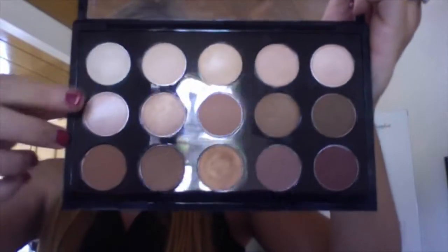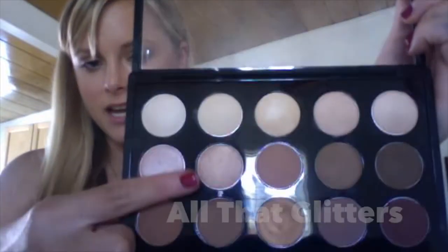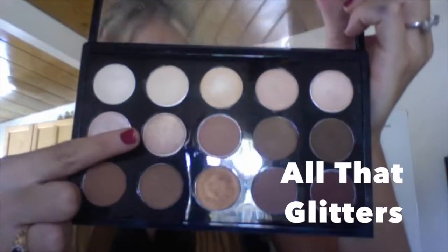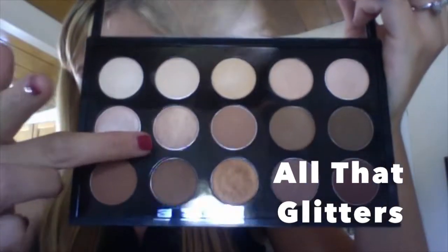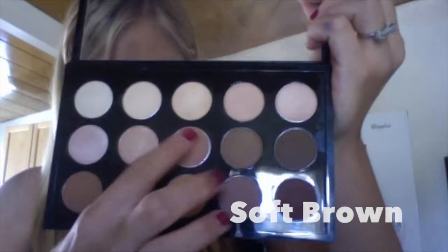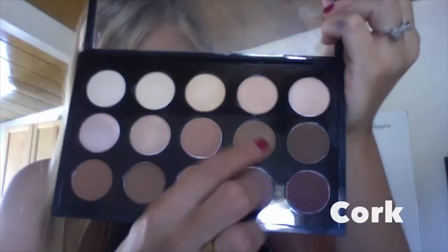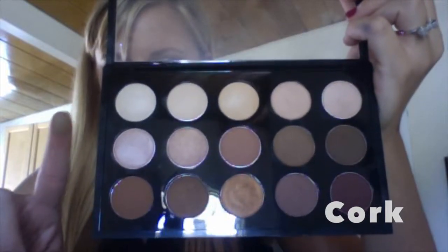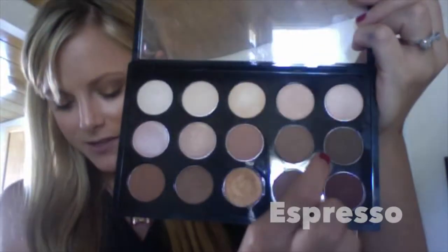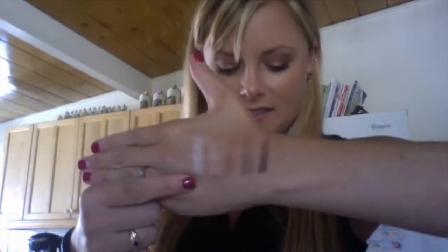Moving on to the middle row. This is Jest — it is a frost, described as a soft peach with icy shimmer. Next we have All That Glitters, a Velux Pearl — the only Velux Pearl in this palette — it's a beige with gold pearl. In the middle of the second row is Soft Brown, a cult classic matte: a soft, golden, peachy brown. Over here we have Cork, a satin described as a muted golden brown. On the end of the middle row is Espresso — it is matte, also described as a muted golden brown. Here they are swatched: Jest, All That Glitters, Soft Brown, Cork, and Espresso.